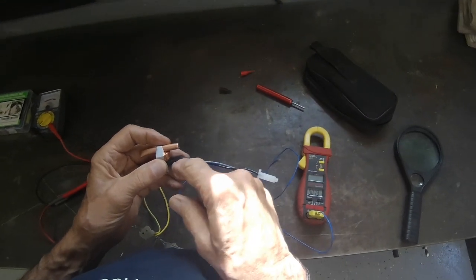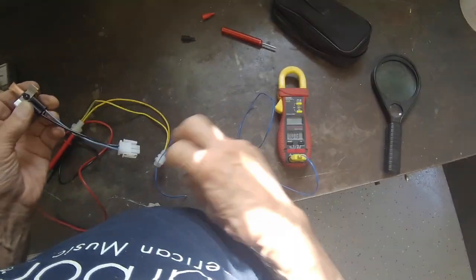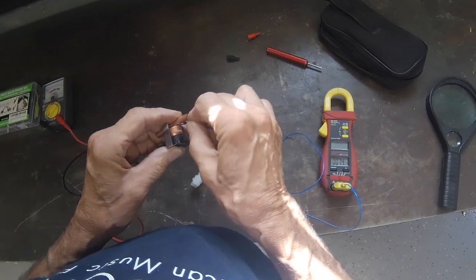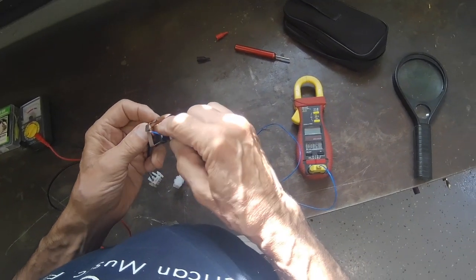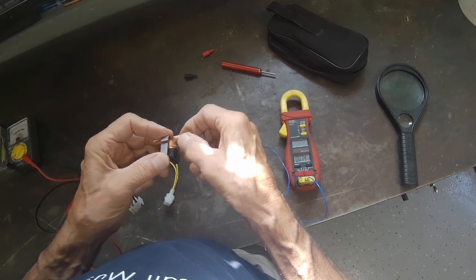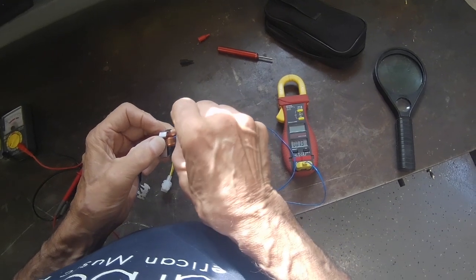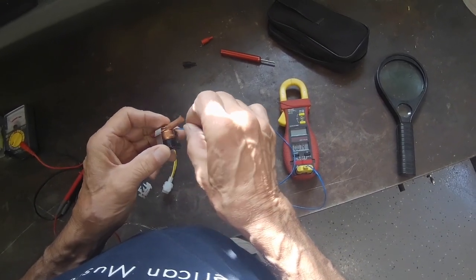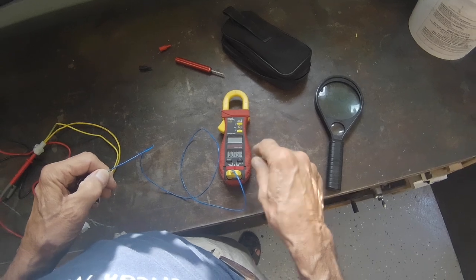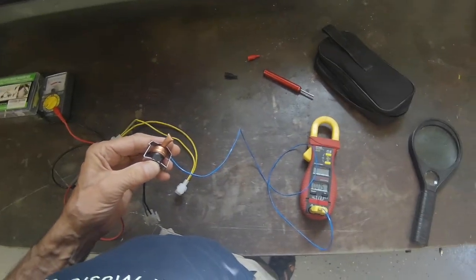It's basically a safety device. Here's my temperature control — I'm going to stick this in to contact the tip of the switch. This is 5/16 tubing, which is what Sub-Zero normally uses on their evaporators. I'm going to stick that in there and hook it up so we can measure the temperature. I'm going to put it in my freezer and we're going to watch as the temperature goes down and see if this thing closes at 25 degrees.